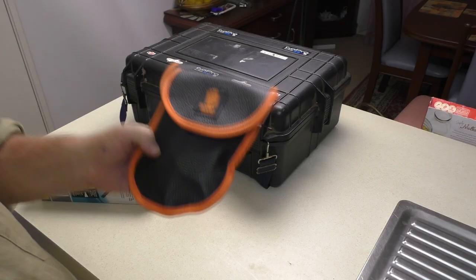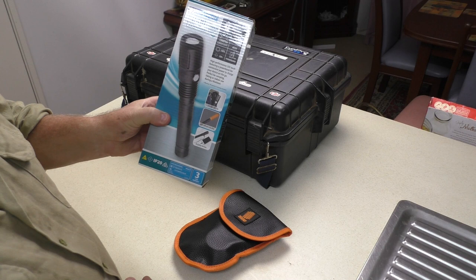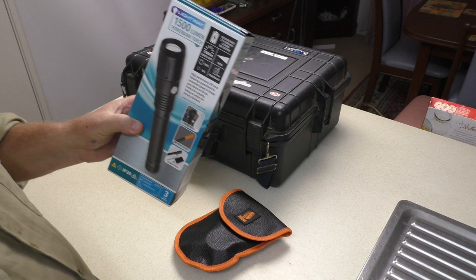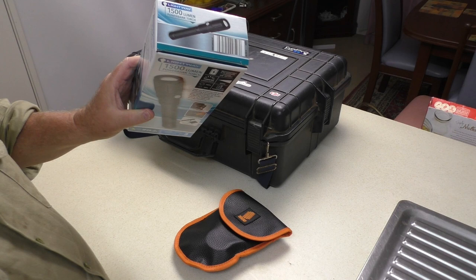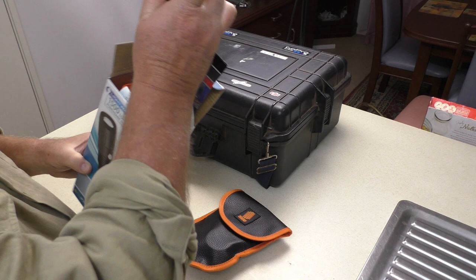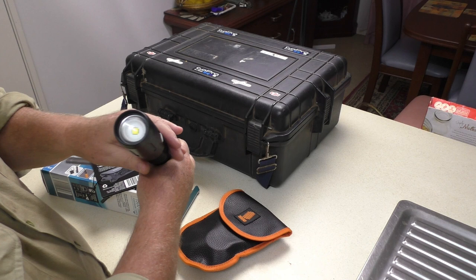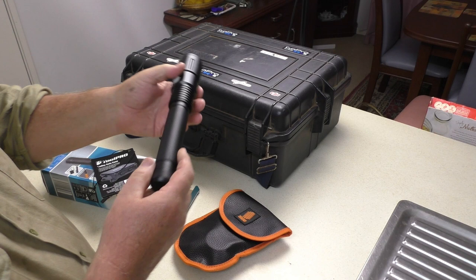The next item is a torch. Although we do have torches, this one is apparently 1500 lumen which makes it pretty powerful. We got it from Aldi for exactly $30. It's a fairly decent, chunky-sized torch — all metal construction with a single LED and an on/off switch. Not much more to it than that, and it doesn't have a wrist strap.